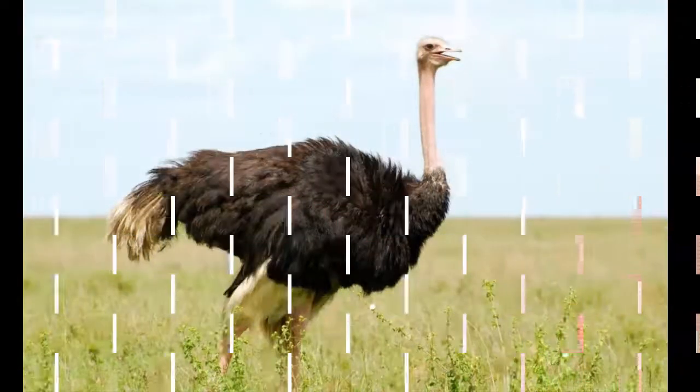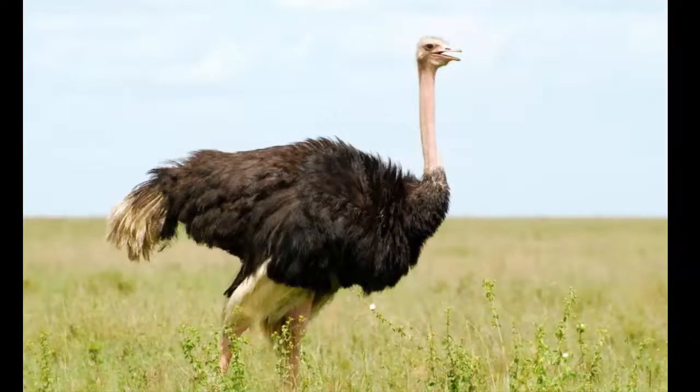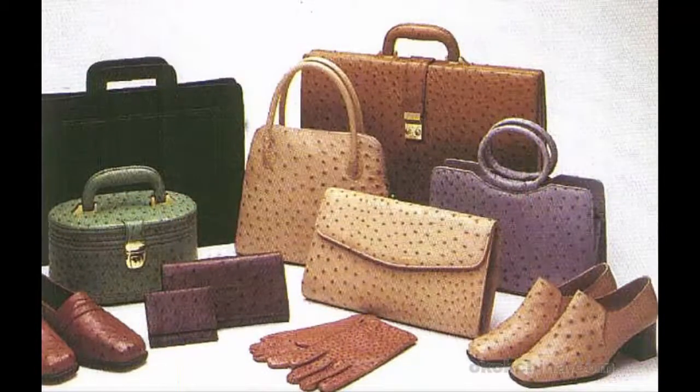The ostrich skin or leather is thick, soft, and durable. It is of very good quality and used to make clothing, boots, carpets, and handbags.